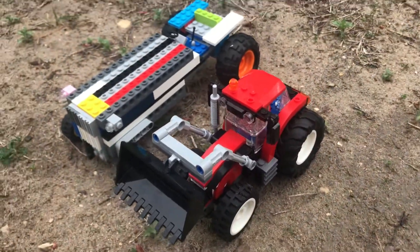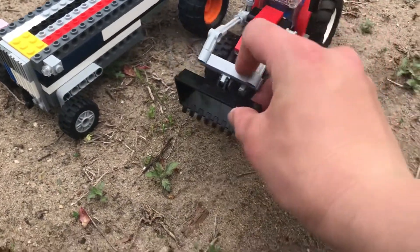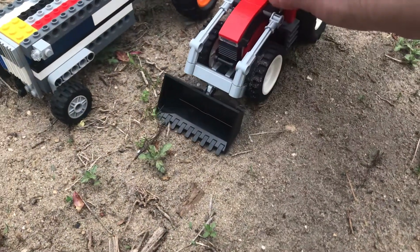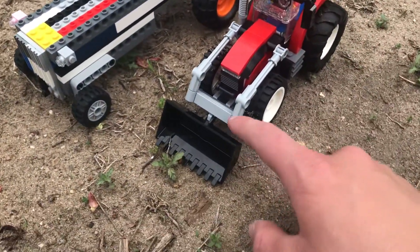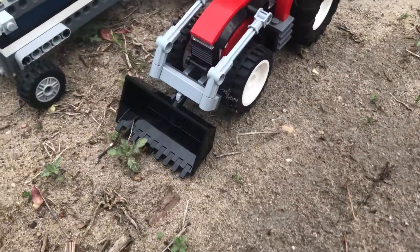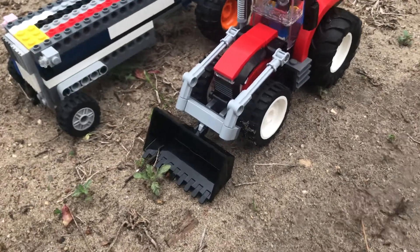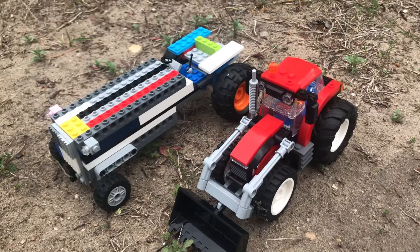I just wanted to make a video of both of them for you guys. I'll put the bucket down — there we go. I'm probably not gonna show a video of me scooping with it because it's really hard to do with my phone in my hand. There's really not that much to them, but I figured I'd make this video.